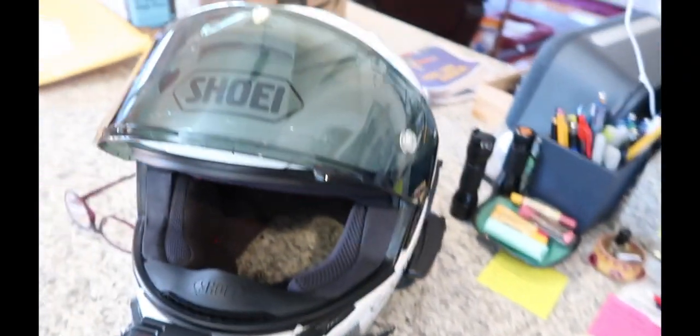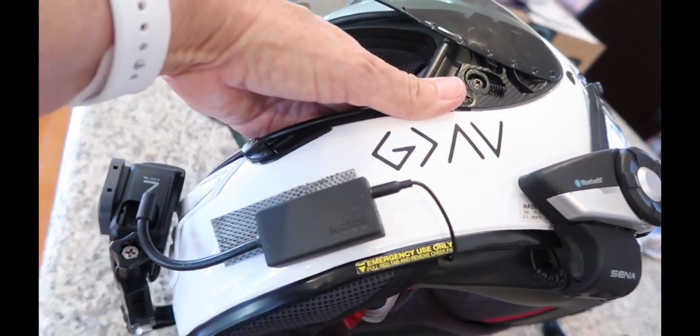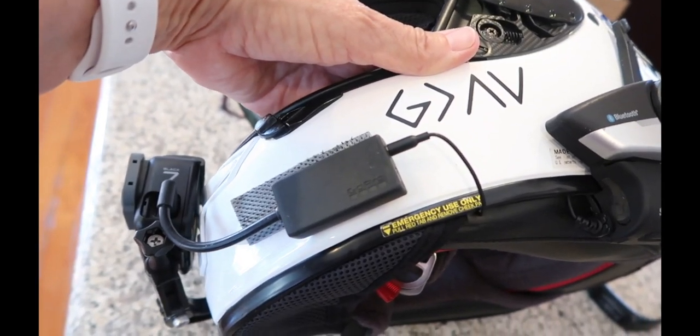I went to Cycle Gear and Tony does such a great job — look how clean that is. Got my new external mic, and I don't know if you'll be able to see it in there. It's just straight ahead.